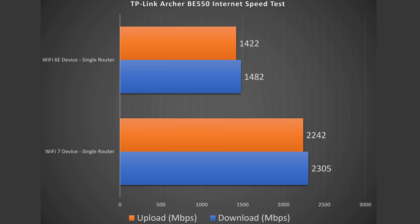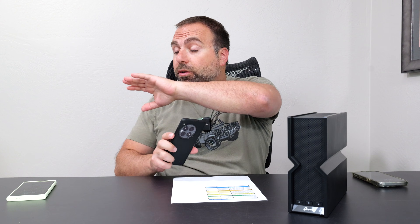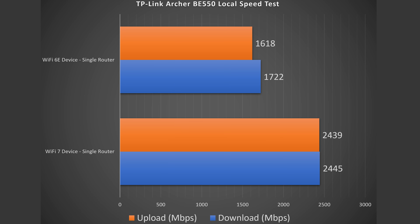Looking at the results, Wi-Fi 7 pretty much got to just about those speeds — it did very, very well. Wi-Fi 6E was obviously not as fast, but still got some solid speeds. To truly test the router, I also ran a local speed test server — going from Wi-Fi device to router to computer — which isolates the router from the public speed test server and my ISP. Wi-Fi 7 pretty much capped out at 2.5 gigabits, just under but practically there. Wi-Fi 6E definitely did better than it did on the internet speed test.